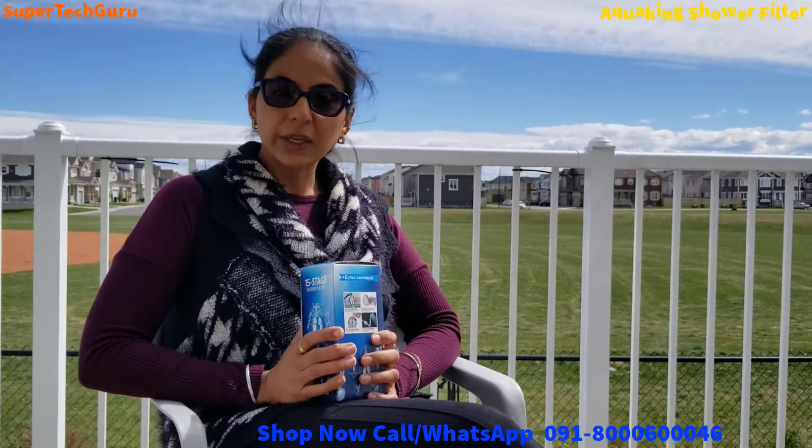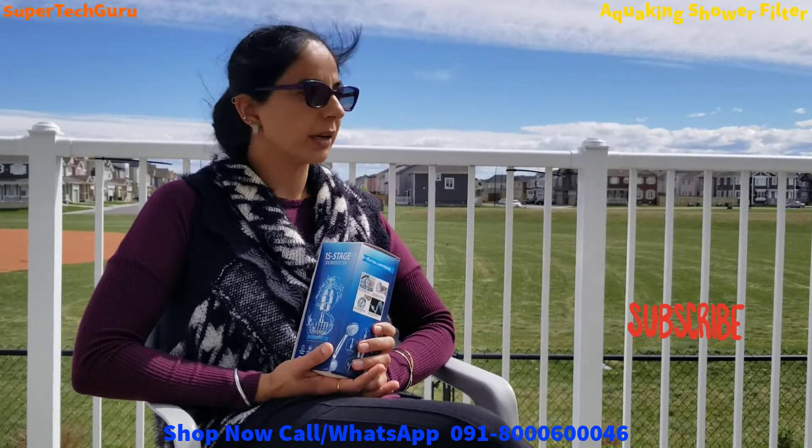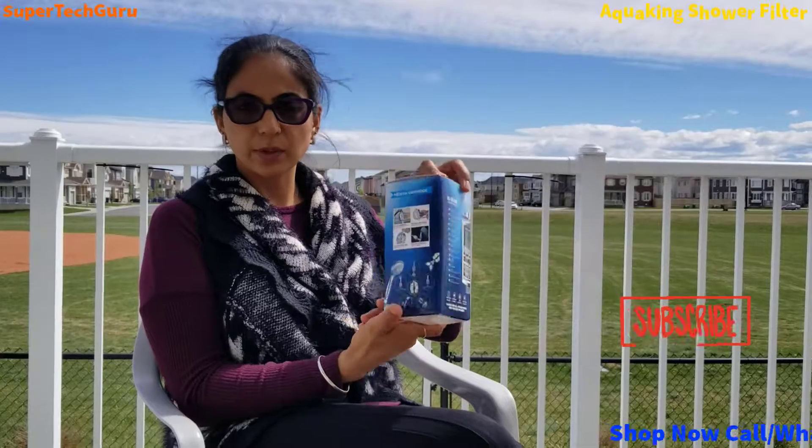So this is a product by HiGrey and their brand is original — they always sell the original product. They don't sell duplicate stuff in the market, and this is a 15-stage shower filter which I will open the box and show you what comes with it.